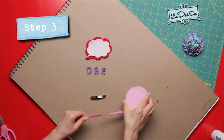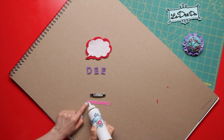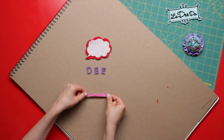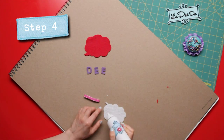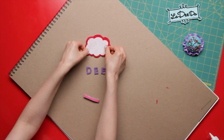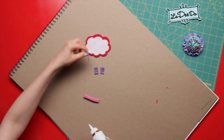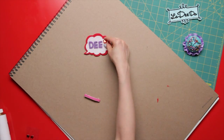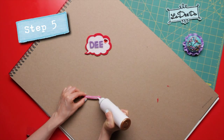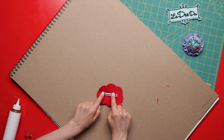Now grab your ribbon and barrette. Cut out a piece of ribbon about the size of your barrette, like this, and glue that little ribbon on top of your barrette. Now turn over your smaller thought bubble and fill it with glue — smush it on top of the larger thought bubble. Now chill a sec, and then glue your words and shape in the bubble, like that. Now glue the whole thing onto the ribbon on top of your barrette, and let it all completely dry.